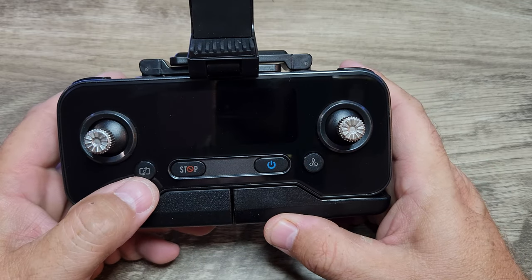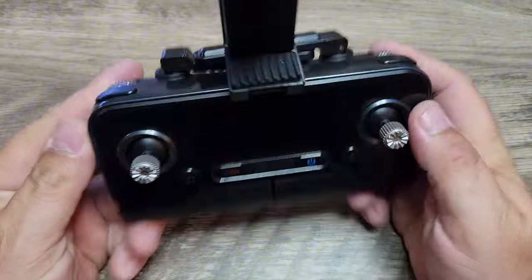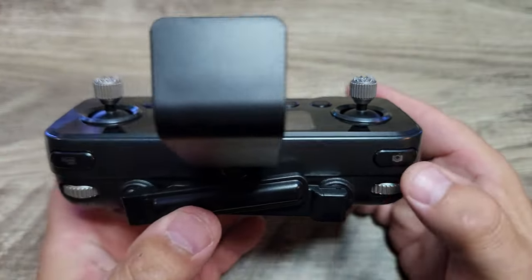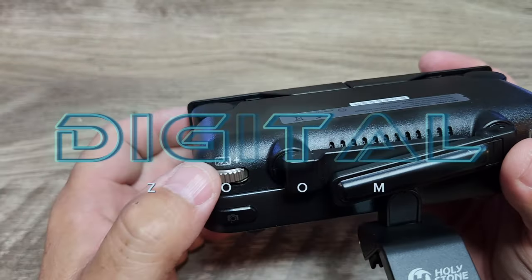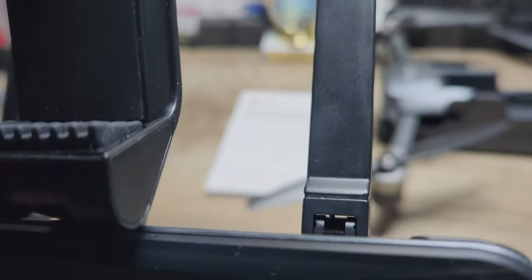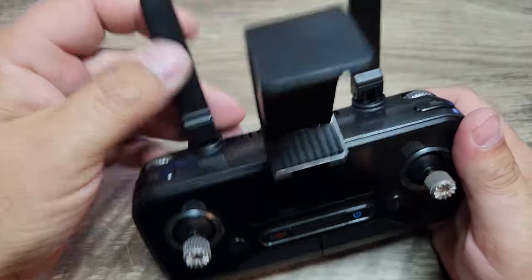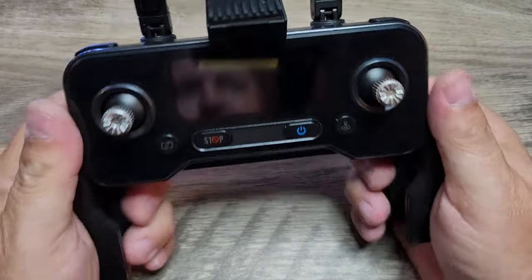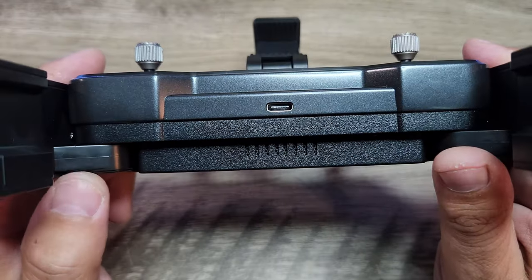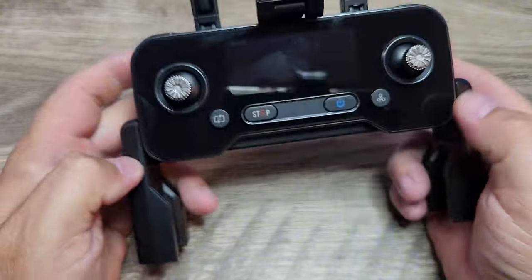There's a camera and photo/video button on the left, a return-to-home button on the right, a stop button in the center, and the power button. On the top, there's a camera button, video button, camera angle control, and a camera settings wheel. There are two real antennas — you can see the wire coming up through the middle — and they swivel. The bottom has a grip handle and a USB-C charging port, plus cooling vents to keep the controller cool.